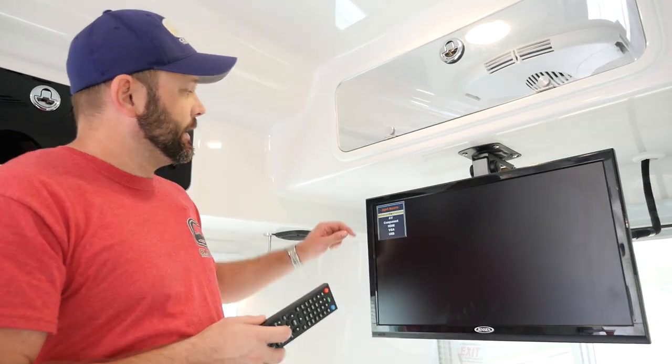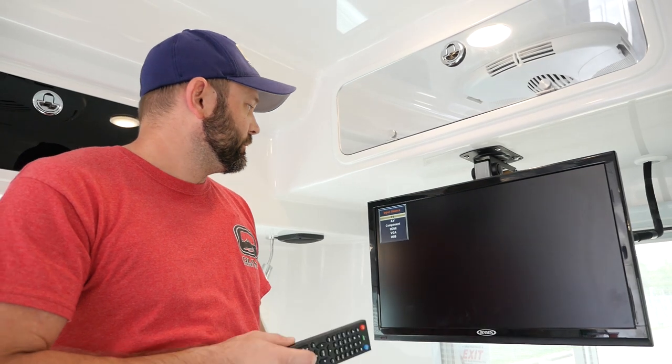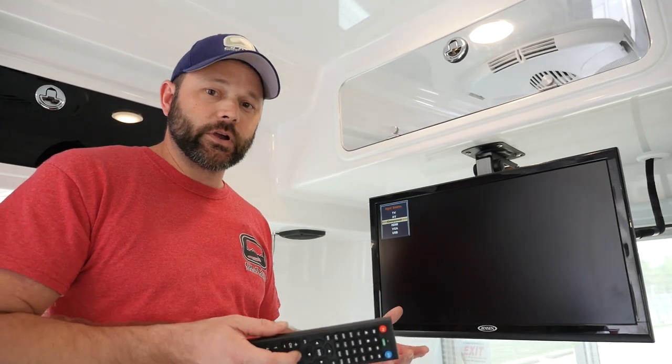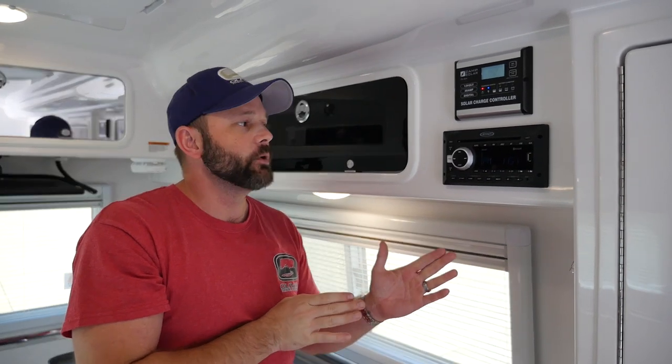If it does not, that source would be the AV cables. The others are currently unused; however, you can definitely hook some other type of accessory up and utilize the other sources available. We're going to take a look at the Jensen DVD radio player in your Oliver Camper.